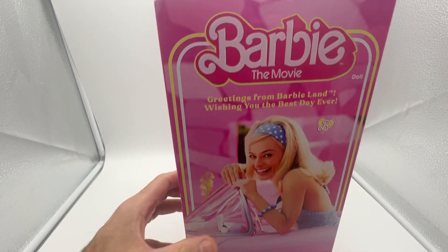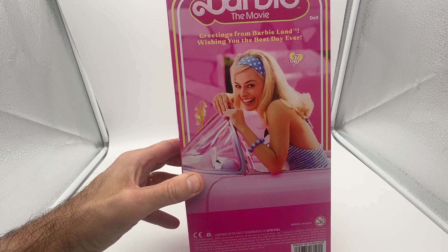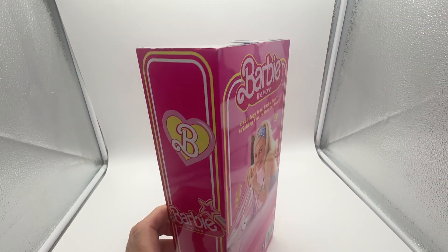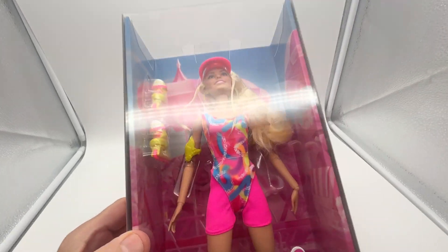I'll show you the back over here. So this is the Barbie movie — this is the Barbie one. They also have a Ken doll as well. It comes in this nice package just like that there. I'll show you all around and it's really kind of cool.